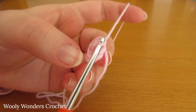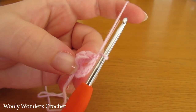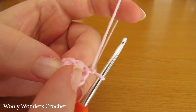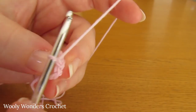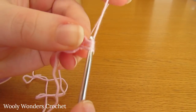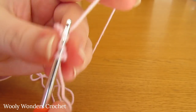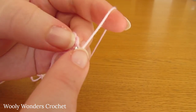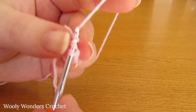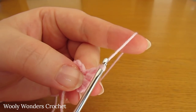To begin round two, chain one and turn — this chain one does not count as a stitch. For round two we are going to do two double crochets into every single stitch, so it's a nice easy round. Yarn over and go down into the first stitch and do two double crochets. Then do two double crochets into the next stitch, and keep working that all the way around — two into each stitch.